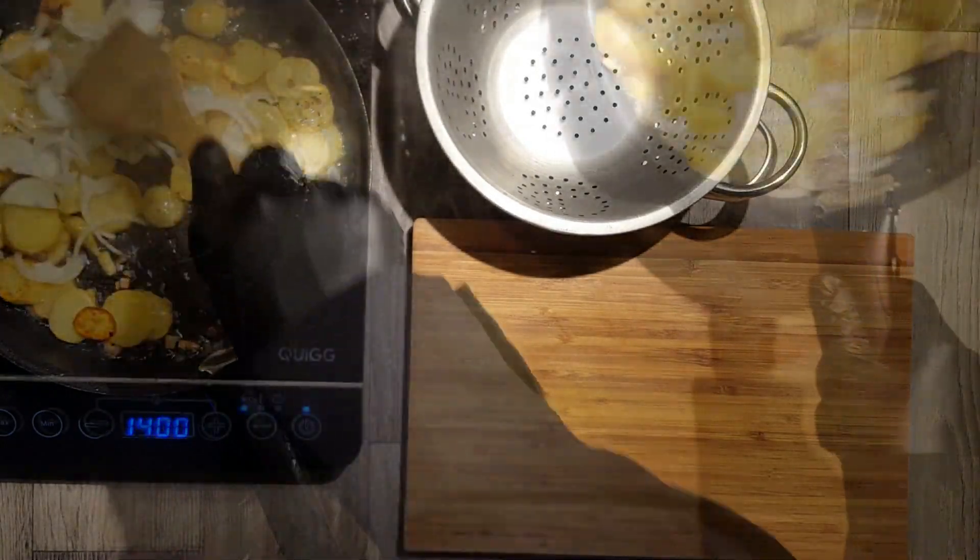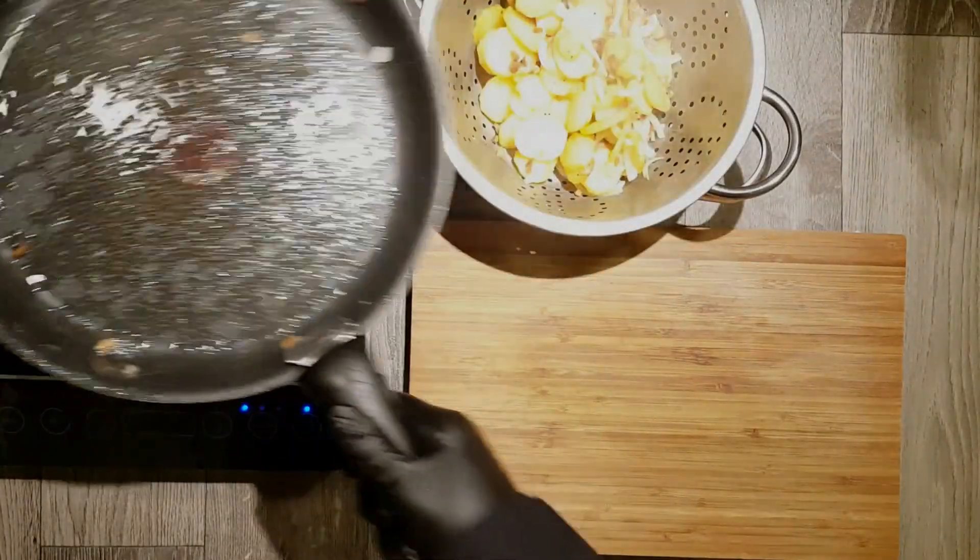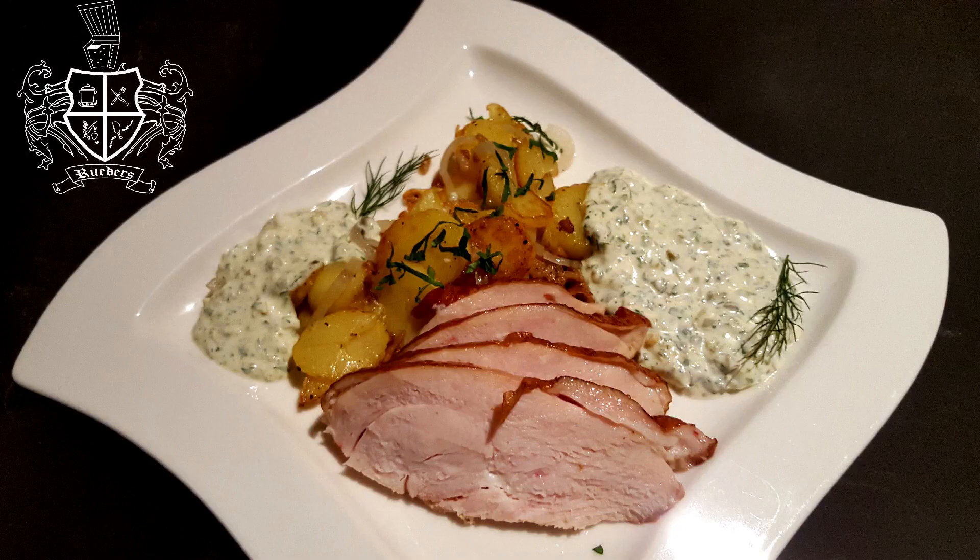Finish the German fries by putting them into a sieve to remove the surplus fat. After slicing your smoked turkey, you can serve everything together.